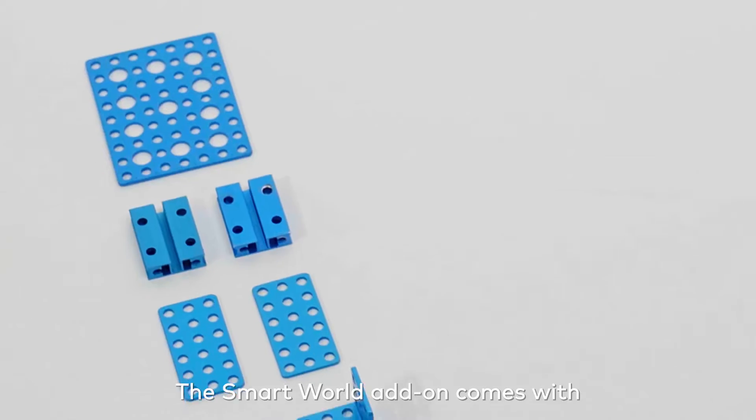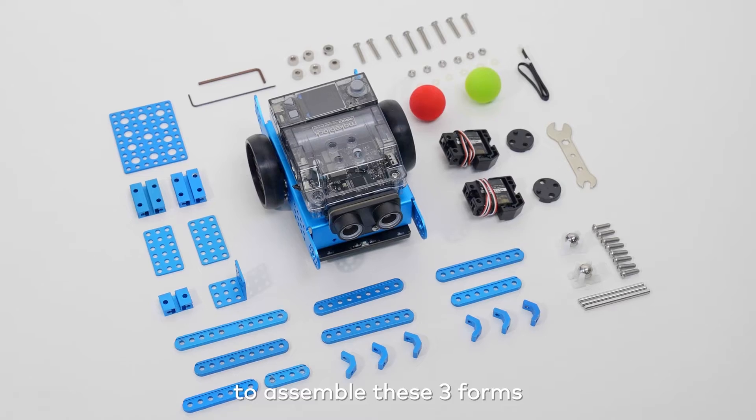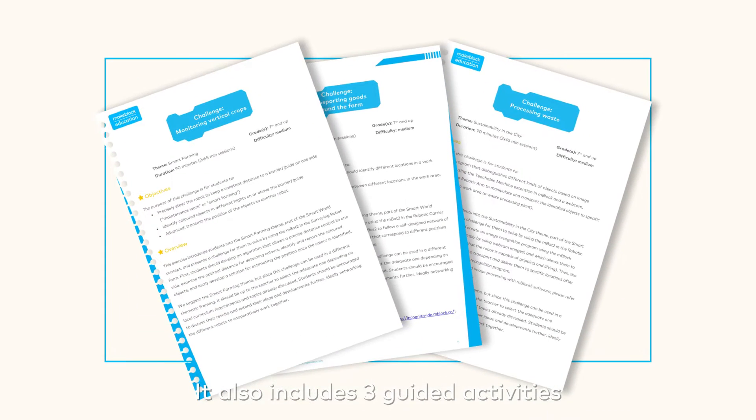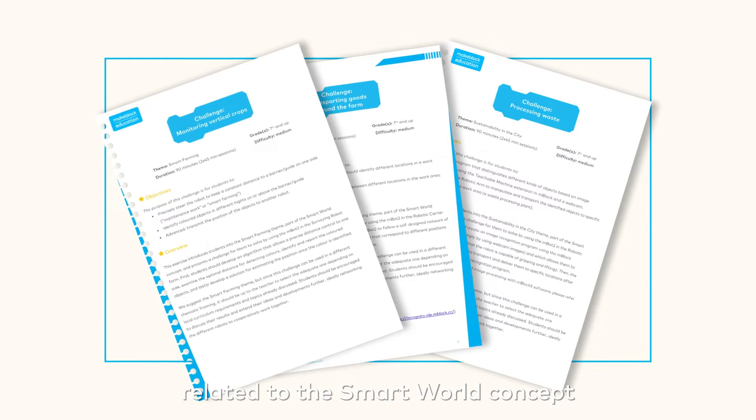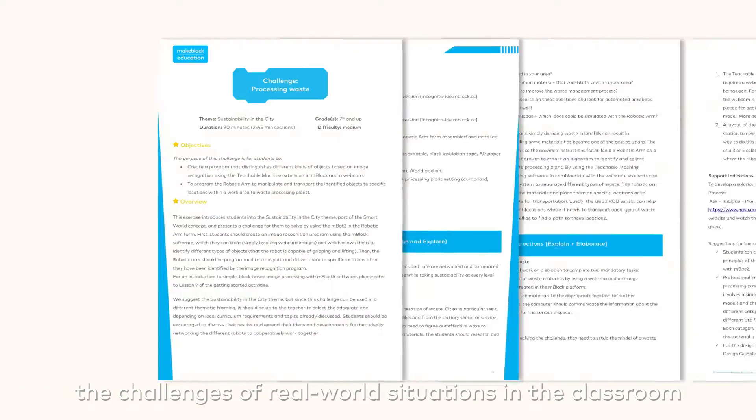The Smart World add-on comes with all the additional components and instructions to assemble these three forms. It also includes three guided activities related to the Smart World concept to help students think about the challenges of real-world situations in the classroom.